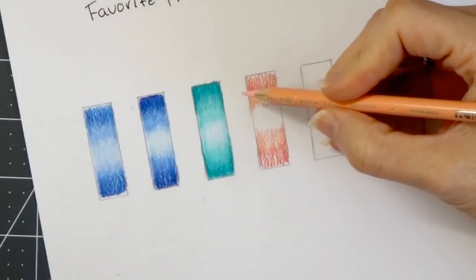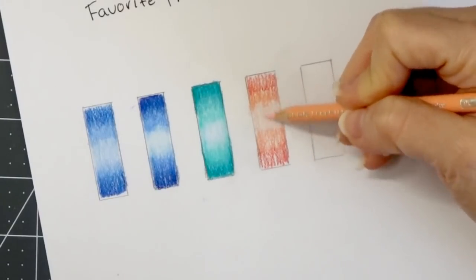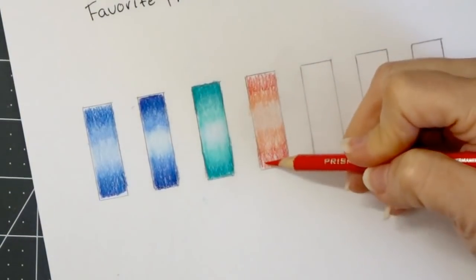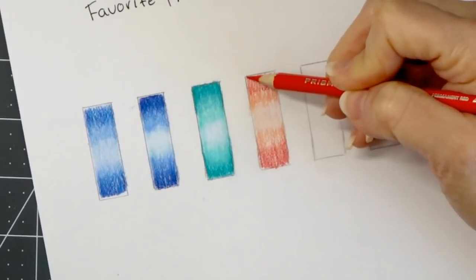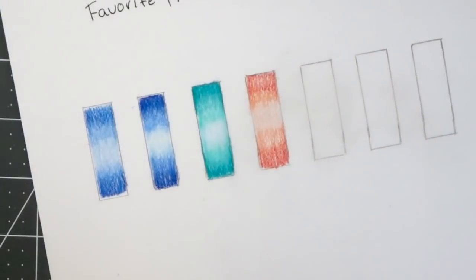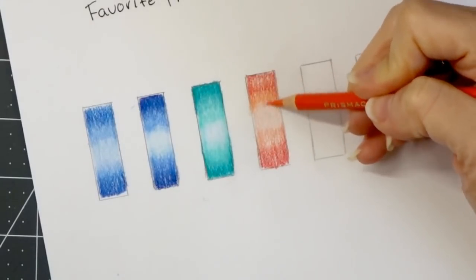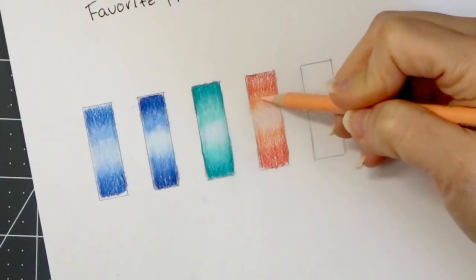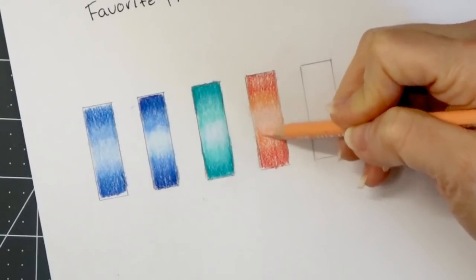Now I'm going to come in with my favorite highlight color, the deco peach. You guys have seen me use this color in a lot of my color-alongs because it's one of my absolute favorite colors — you can probably tell because it is so short. Let me come back and shade in a little bit more with the permanent red, then lay a little bit more of the pale vermilion and kind of pull that into our highlight color, the deco peach, just blending these together.